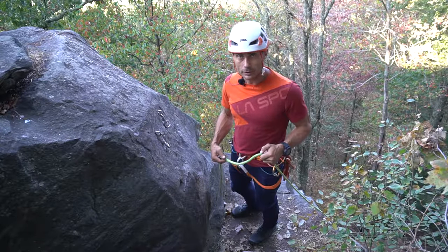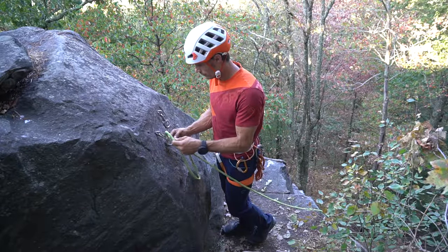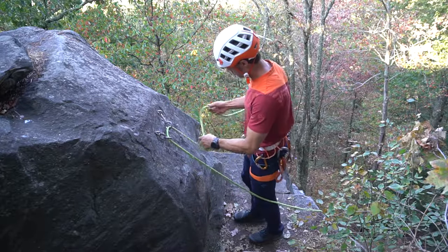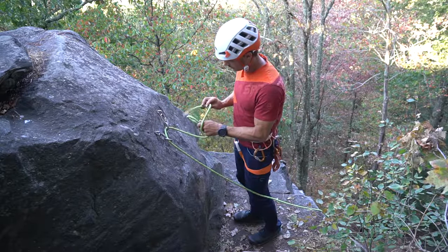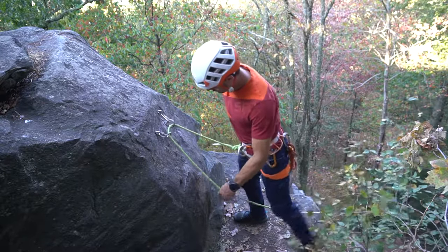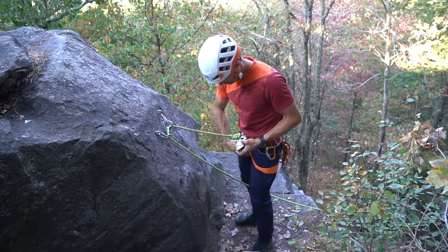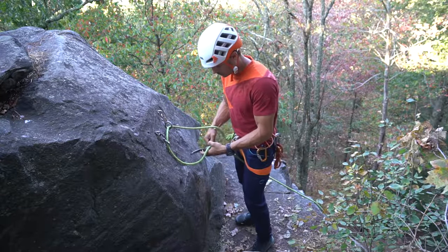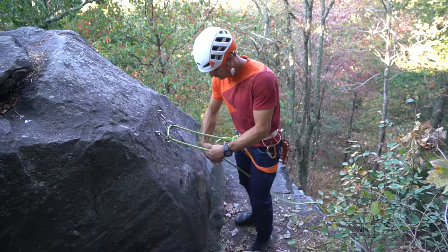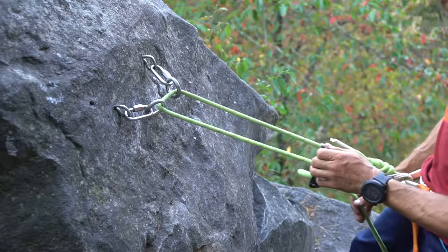There are a couple ways to descend with a grigri. One of the ways is just to do a self lower. Just tie myself into one end, put the grigri on the other side, and now I'm ready to descend.